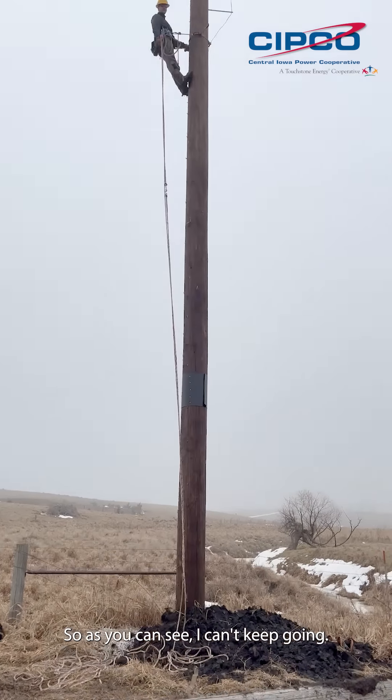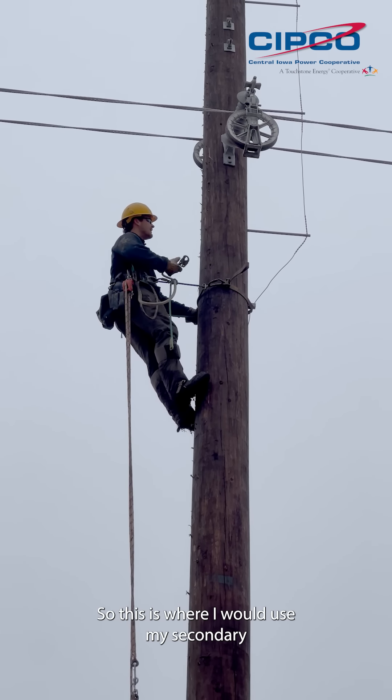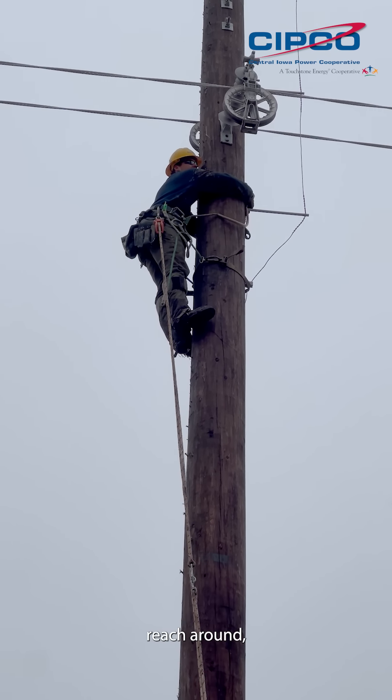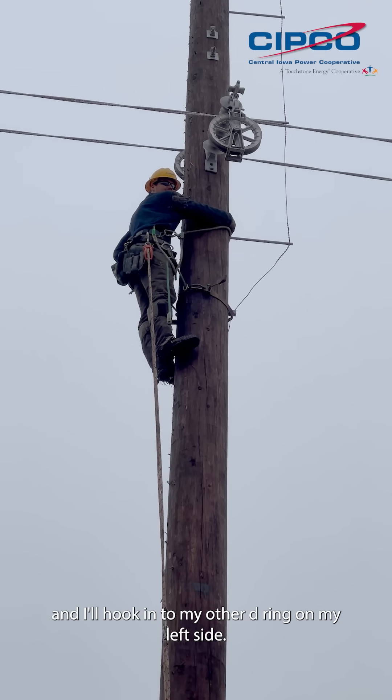As you can see I can't keep going, so this is where I would use my secondary. I'm going to step up in my belt as high as I can go, reach around, bring it through, and hook into my other D-ring on my left side.